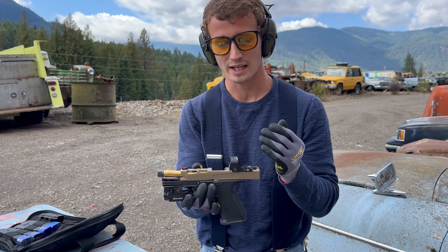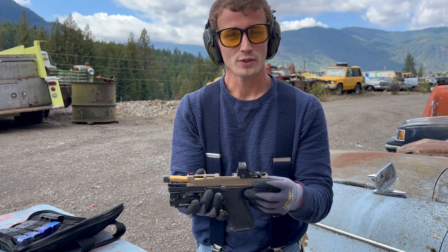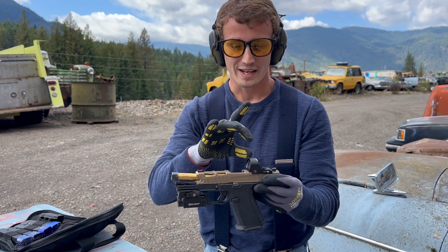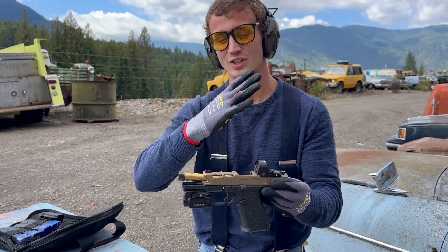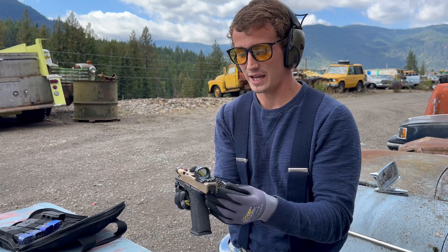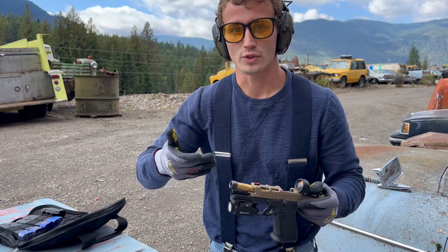I didn't like the Tacticon for a couple of reasons. For one, it does not have a side battery compartment — you have to take it completely off to swap the battery which sits down below it. Also, it's a multi-reticle red dot with three reticles you can switch between, but when you switch it feels like there's a little mechanical thing rotating, and it just slowly fades into the next reticle rather than switching cleanly. I just didn't have much faith in its reliability for a self-defense situation.